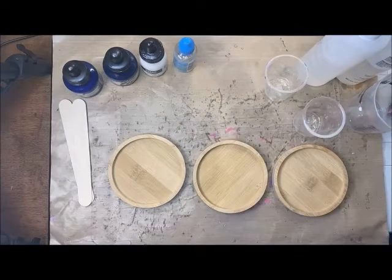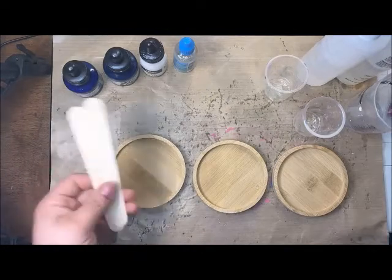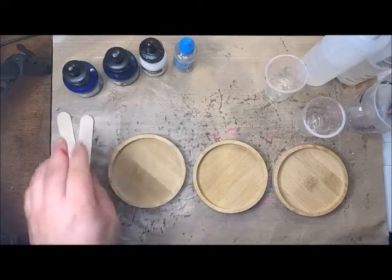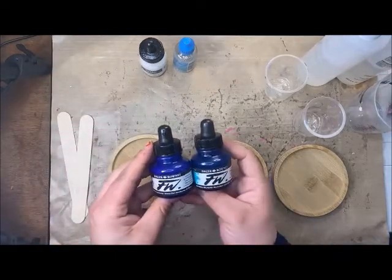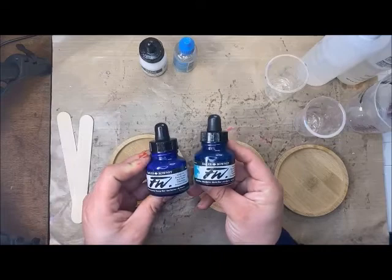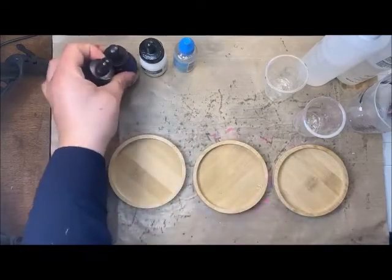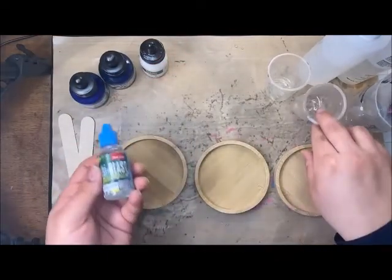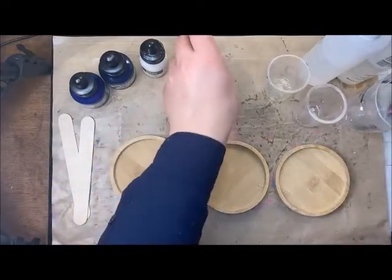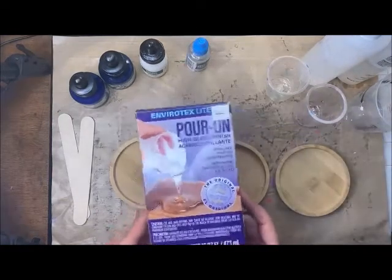There are other heat guns out there, and then I've got some popsicle sticks. I'm using two acrylic inks here: the marine blue and the blue roundy, and then a white acrylic ink as well. I also have Resi Blast, which is going to help my cells form. And then we are using Envirotex today.